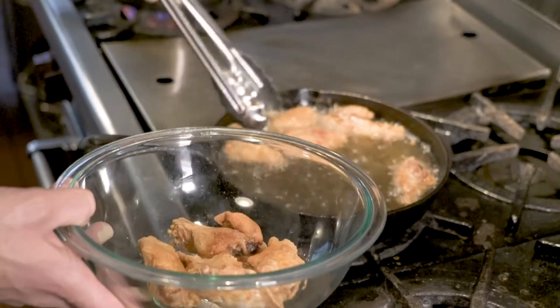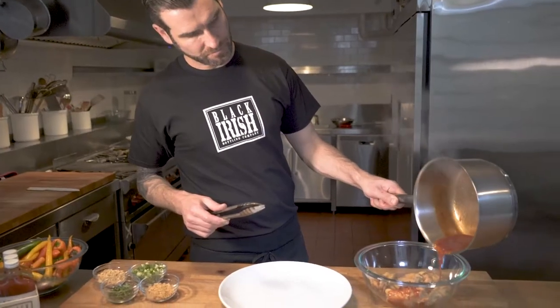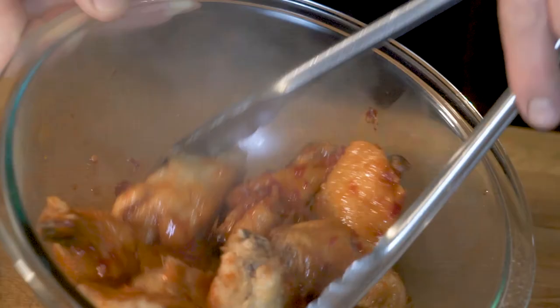Now that your sauce is ready, it's time for the wings to come out of the oil. We're going to drain them, place them in a bowl, and coat the wings with the hot sauce mixture.